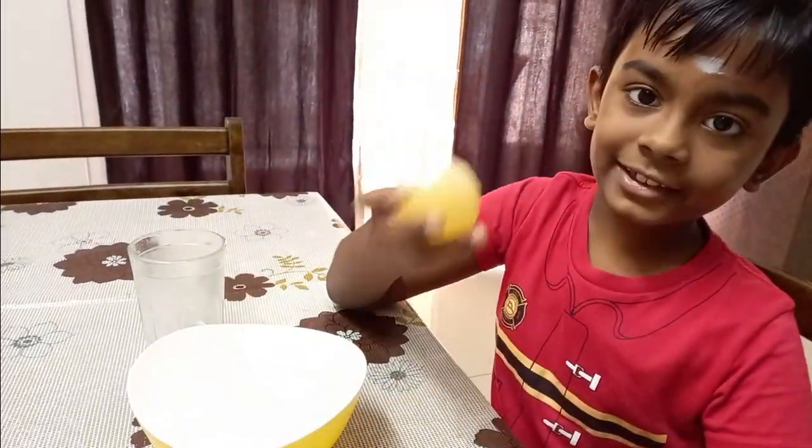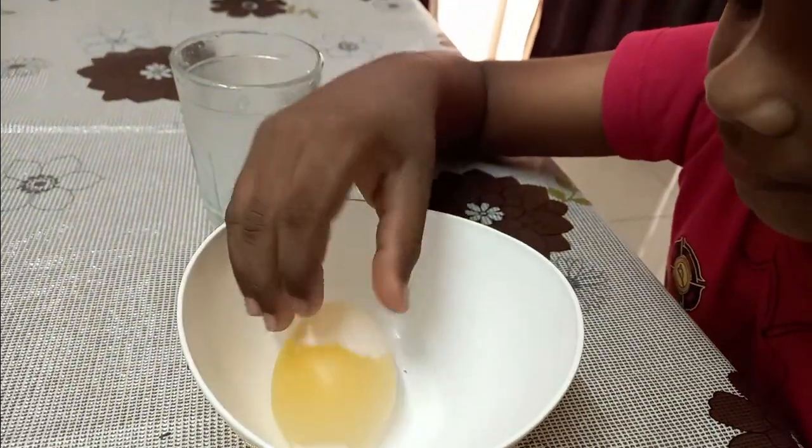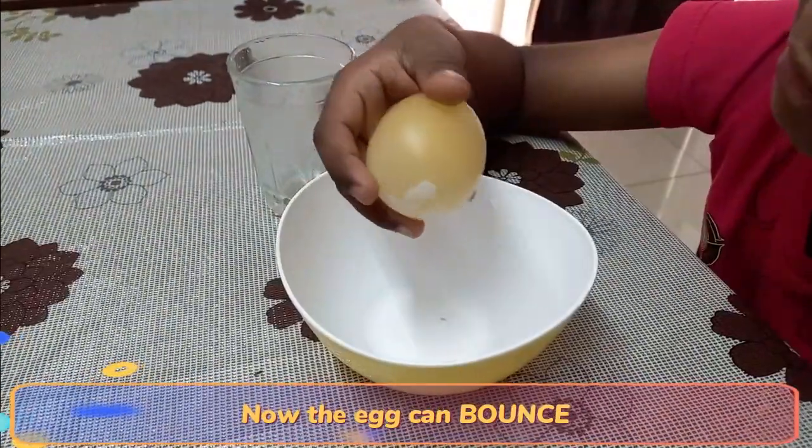Now the egg is completely yellow. Let's see if it goes. Wow, how the egg is bouncing!